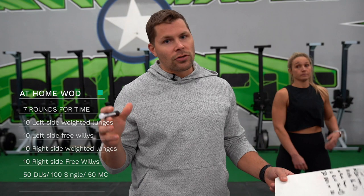Today we have a workout. It is a seven-round workout. We're going to walk through this workout and put it up on the screen so you guys know exactly what you're doing. This workout involves weight if you have it — grab some weight. If you don't, it's okay, you can do it without weight. So let's walk through the movements.